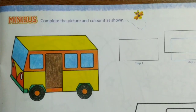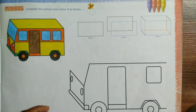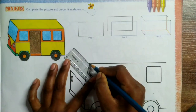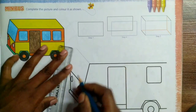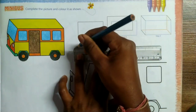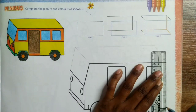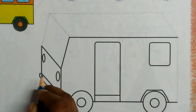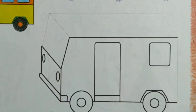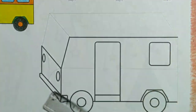Hello children, today we will learn to draw a mini bus. Let's start — first we will draw some lines. Here we go.